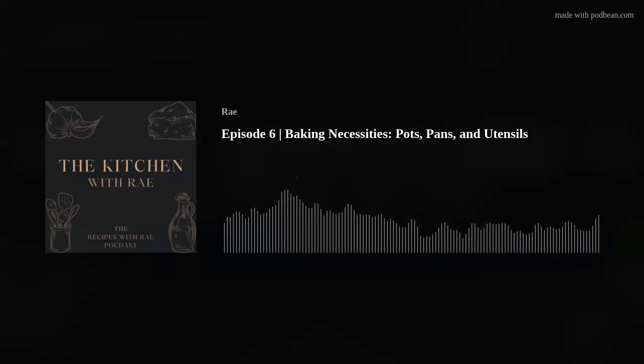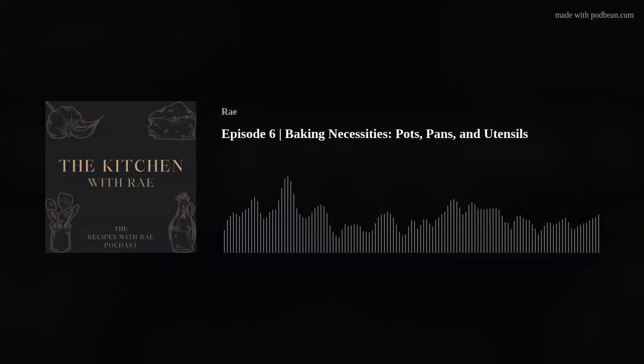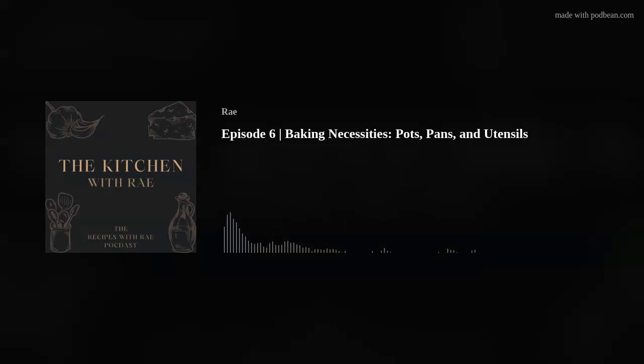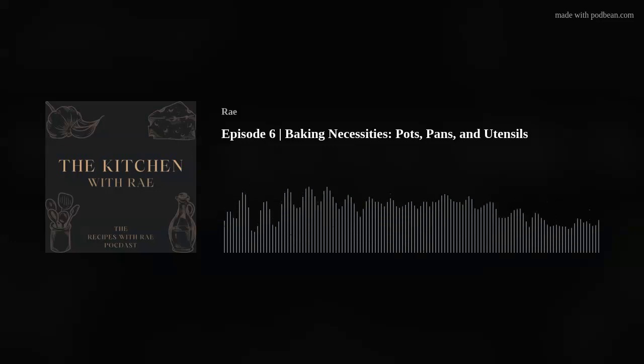It doesn't matter much when it comes to flipping pancakes since it's not on the heated surface too long. Pancakes — when you're making them, are you cooking or are you baking? I almost think of baking because they tend to be sweeter, but what if you're making a savory potato pancake? Whether you consider it cooking or baking, a pancake flipper is pretty essential. And in a pinch they can be used to get bars out of a pan.